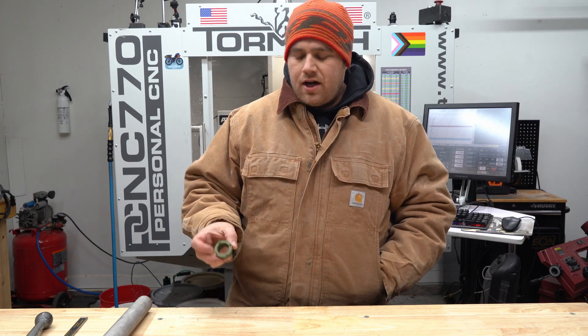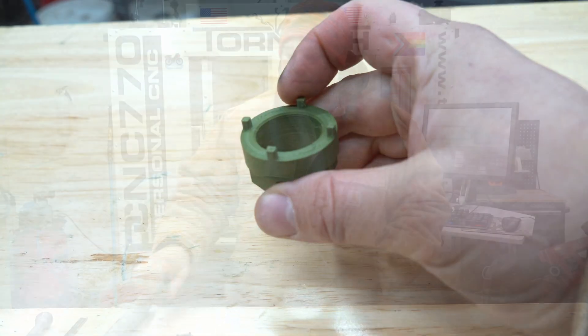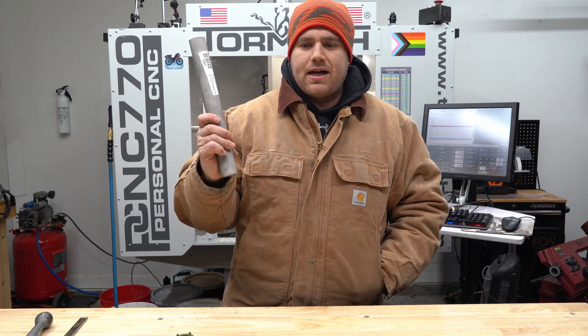Hey everyone. SRM Power Meters asked us to make them a crank spider removal tool for some of their power meters. Hopefully it's a quick run. We got it 3D modeled here, so hopefully that's what it will look like when we're finished up. We're going to be making it out of 304 stainless. First time cutting stainless, so hopefully it goes well. I know it's a trickier material, but it's cold, so let's get to it.